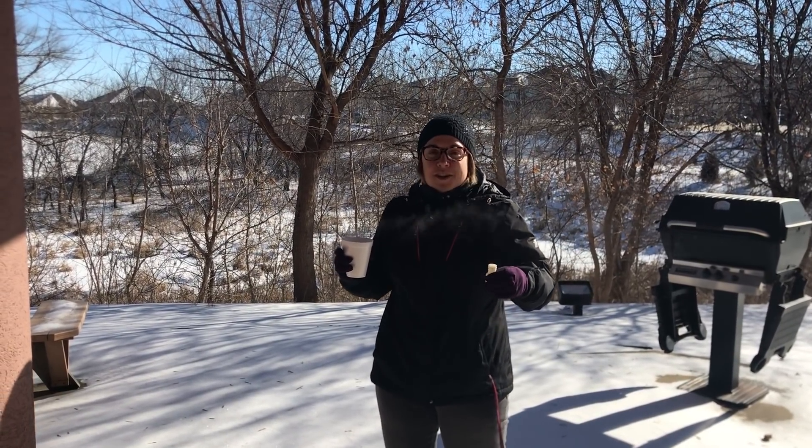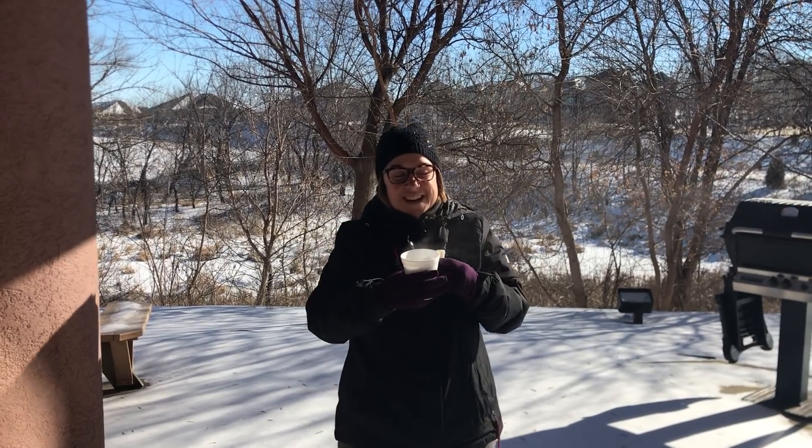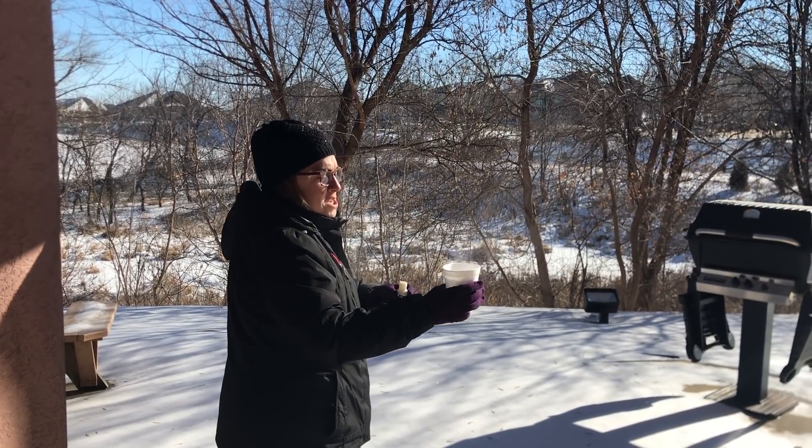All right, so it's really cold out and stuff, and everybody's doing it. So I'm gonna throw some hot water in here, I don't want to be left out. One, two...